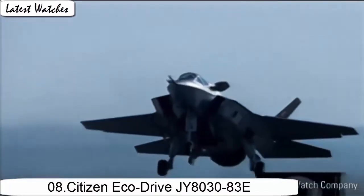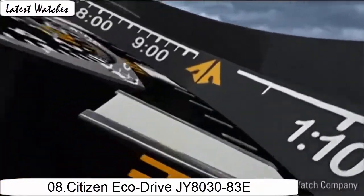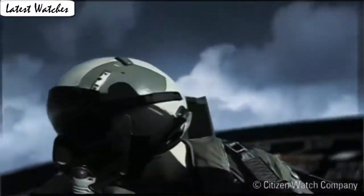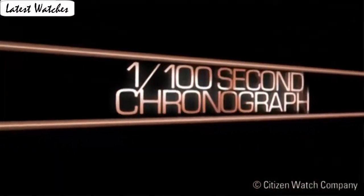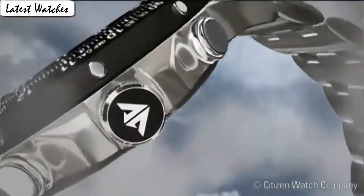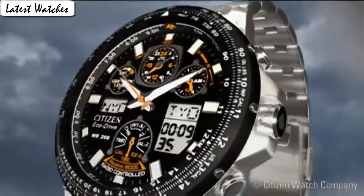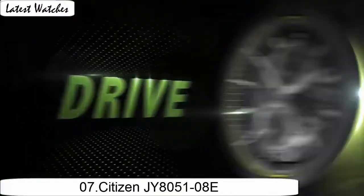Item shape: round. Dial window material type: mineral. Display type: analog. Case material: silver-tone stainless steel. Case diameter: 46 mm. Case thickness: 15.5 mm. Band material: stainless steel. Band length: 7.5 inches. Band width: 23 mm. Band color: silver. Dial color: black. Bezel material: stainless steel. Bezel function: stationary. Calendar: perpetual calendar.